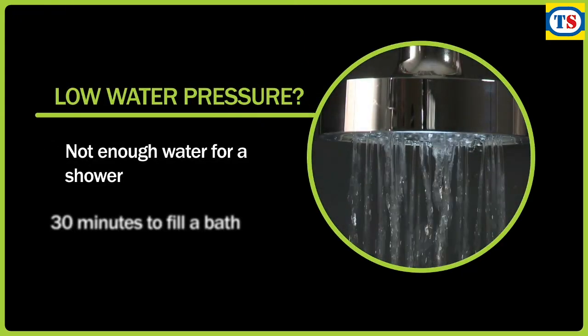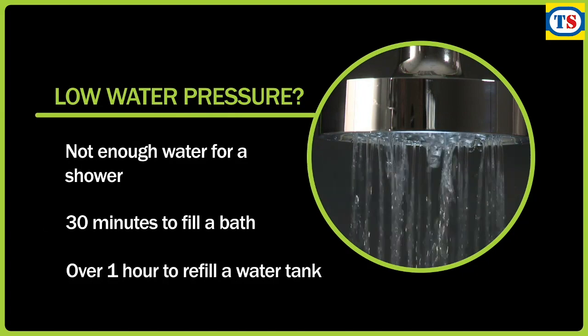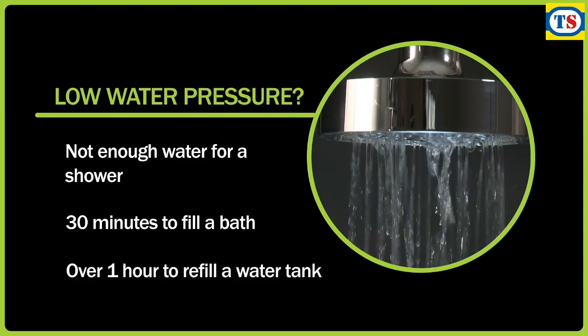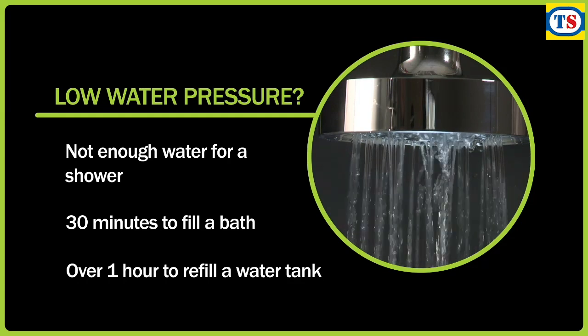So what does that mean? Well, not enough water to have a shower, taking 30 minutes to fill a bath, and well over an hour to replenish a typical hot water cylinder and cold water tank. Not ideal in your own home.